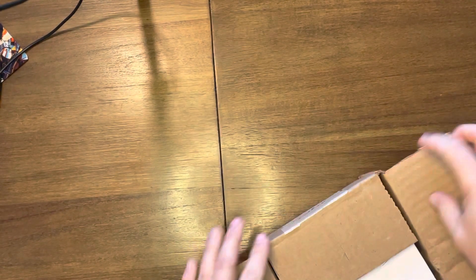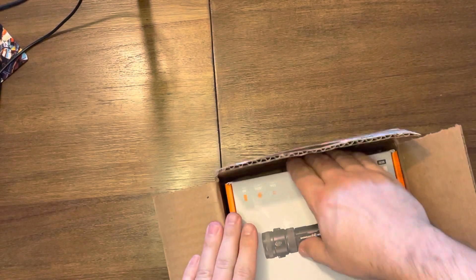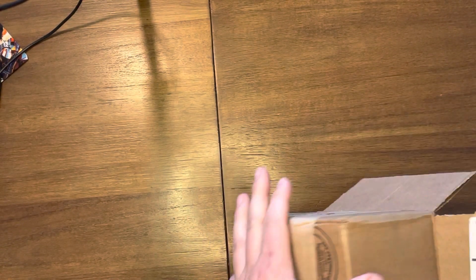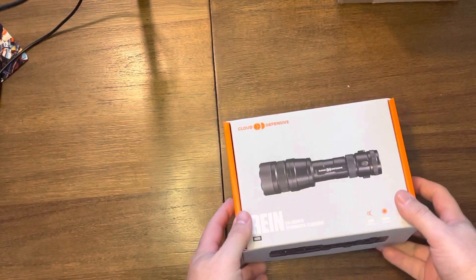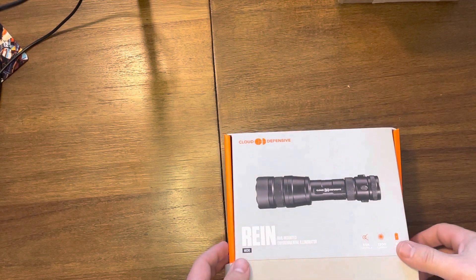No two lights really are the same — or maybe some of them are, but you don't know what you're getting, so let's take a look and check it out. I've got a few of the Ring Micros, and I had a new build that I was going to put one on, so I thought, why not get a Moonshine?